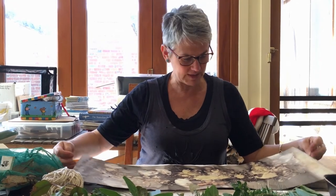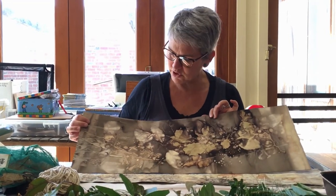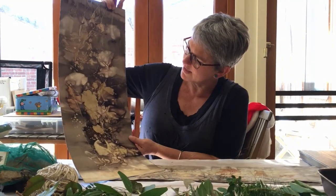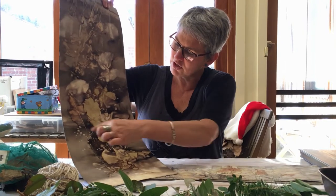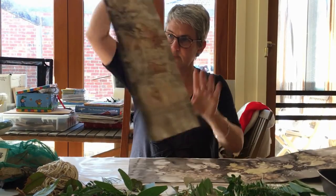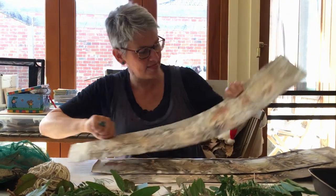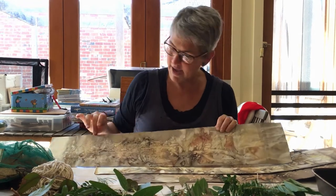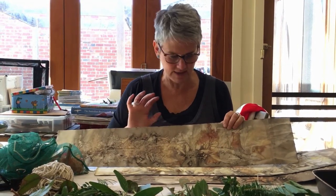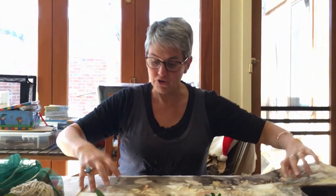I'll just show you a couple of prints I've created earlier with a mixture of leaves and seaweed. It shows you a little bit of the range of colour you can get. These dots are from seaweed, and this print has bracken — bracken doesn't give colour but it's a beautiful resist. These orangey colours are given by onion skins, which always come out in an eco print.